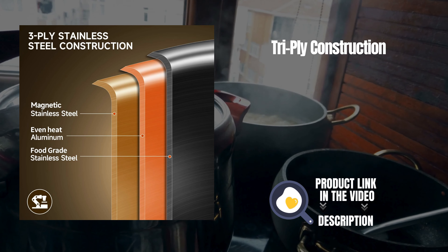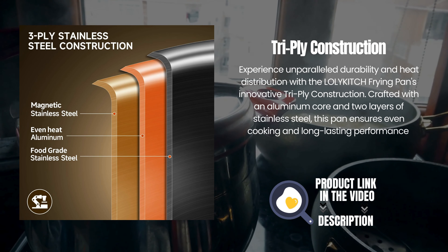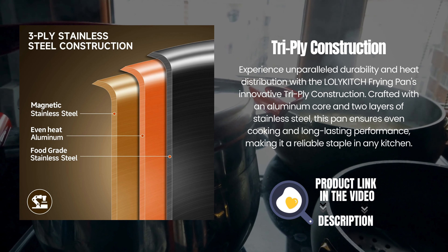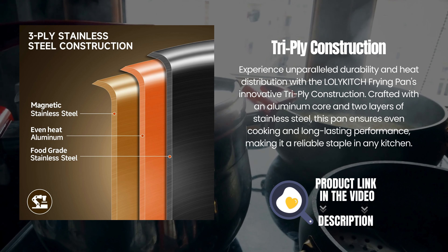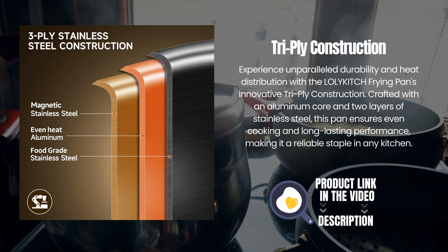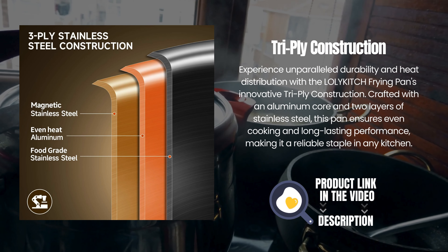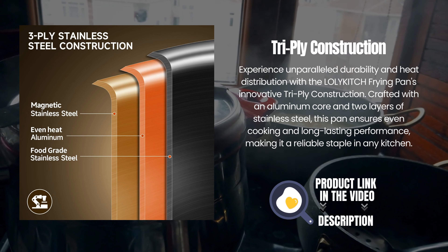Tri-ply construction. Experience unparalleled durability and heat distribution with the Lollikitch frying pan's innovative tri-ply construction. Crafted with an aluminum core and two layers of stainless steel, this pan ensures even cooking and long-lasting performance, making it a reliable staple in any kitchen.